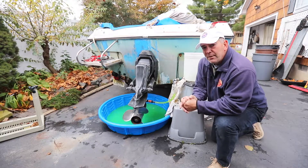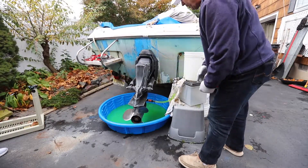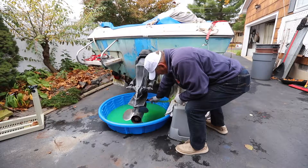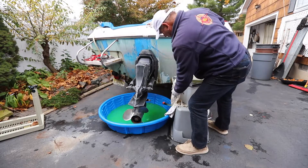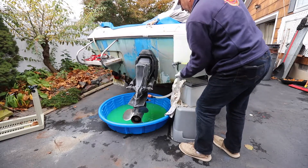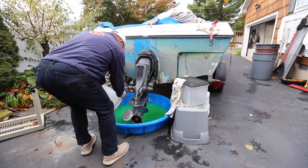We recommend that you use the environmentally friendly type antifreeze. For the cleanup process, we're going to remove the quick connect and let whatever fluids drain back down into the pool. We're going to drain our bucket of antifreeze back into the pool. Again, this will all be recycled.